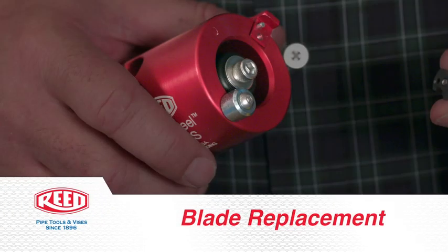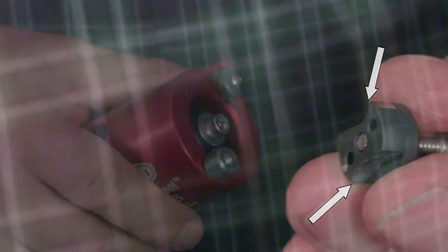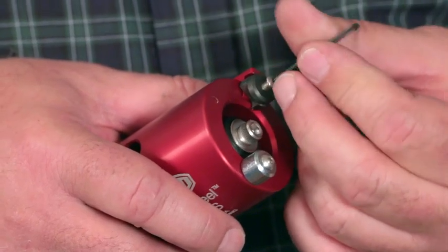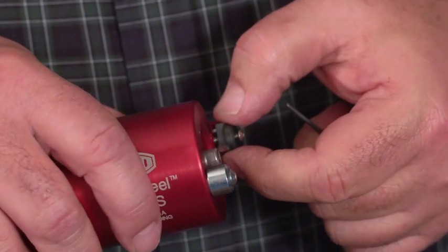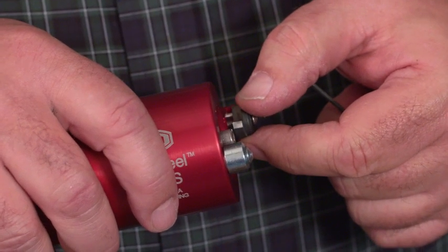Blade replacement. The peeler blade has two cutting edges. To change the blade's cutting edge, simply loosen the blade retaining screw part way, lift the blade off of the locating pin and then rotate the blade 180 degrees.